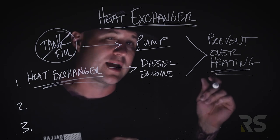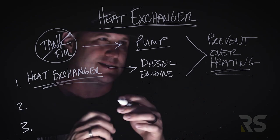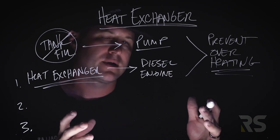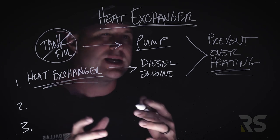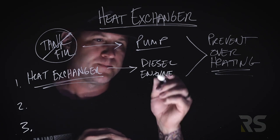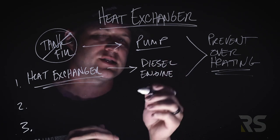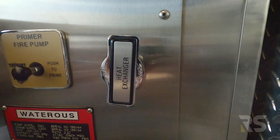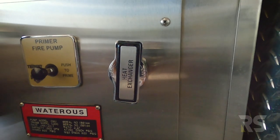Today, if you walk outside — it's the middle of summer here in Texas, 90 to 100 degrees outside — if you're going to be pumping for an extended period of time, you need to be thinking as a driver-operator about how to keep that diesel engine cool. The first and easiest way to do that is to turn that lever a quarter turn and engage that heat exchanger.